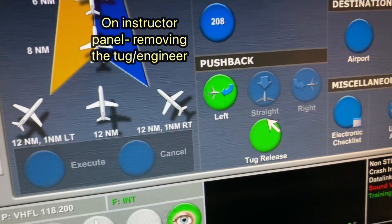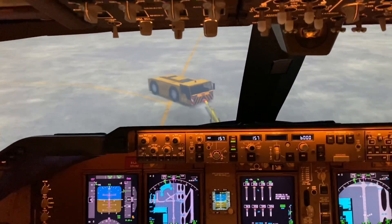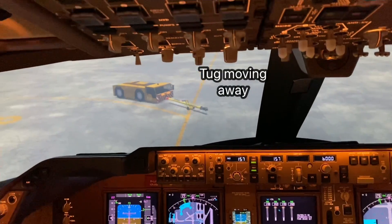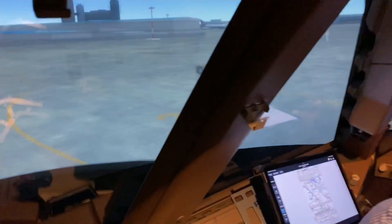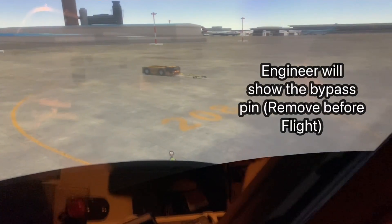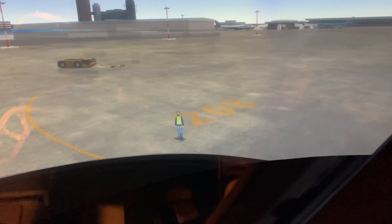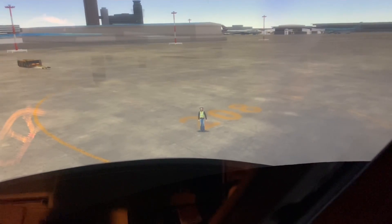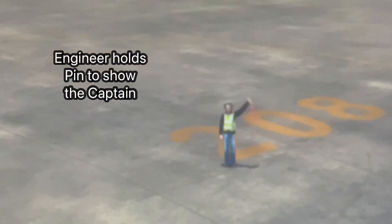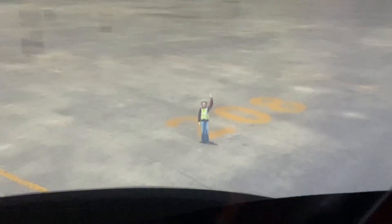Instructor's panel — tug release. Look what happens outside, it's quite cool. Here's the tug driving away from the aircraft to the tow bar. The engineer said he's going to the left-hand side, so let's see where he goes. There he is — I like the way he turns around. He's supposed to show us the pin. There's the pin. Pin sighted? Yeah.